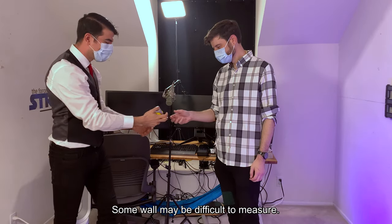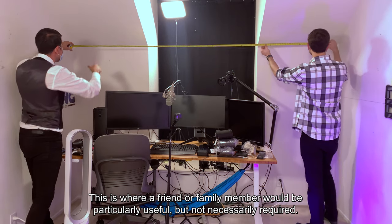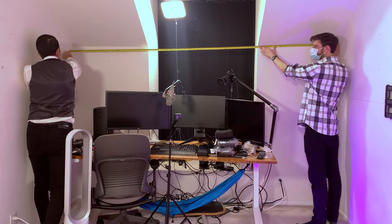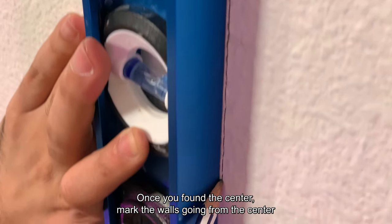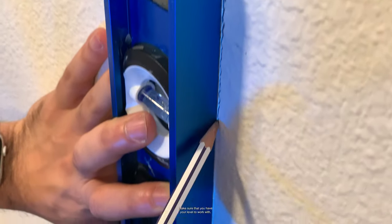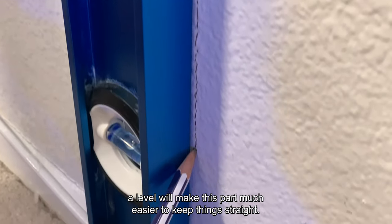Some walls may be difficult to measure. This is where a friend or family member would be particularly useful but not necessarily required. I was lucky enough to have EwokX close by to help me out — thank you old friend. Once you've found the center, mark the walls going from the center out to all four sides to give yourself a nice grid.